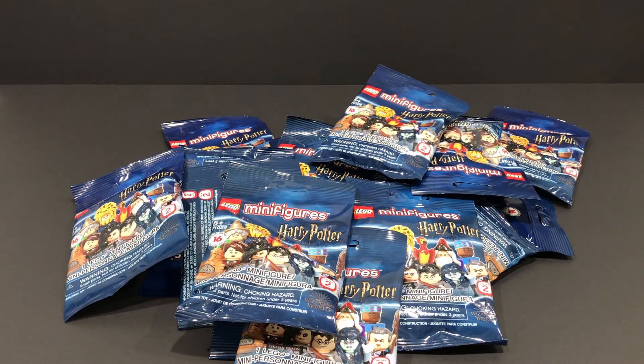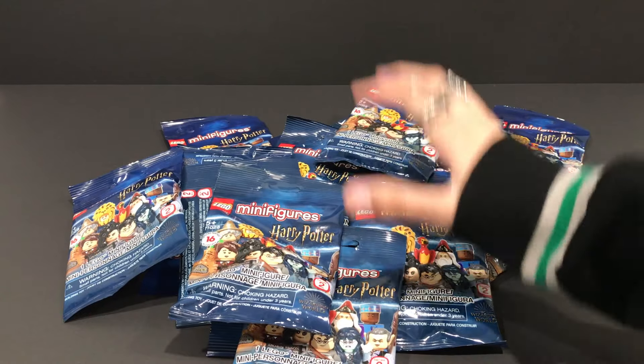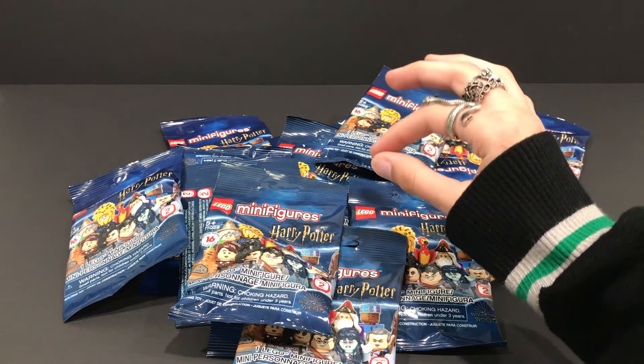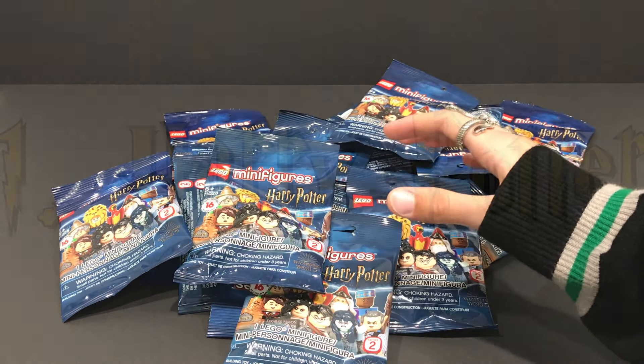Hey guys! Welcome back to my channel! In today's video, I'm going to be opening up every single one of the Series 2 LEGO Harry Potter collectible minifigures, and I'll be sharing with you all some tips and tricks to make sure that you get the figures that you want. Now, without further ado, let's get started.